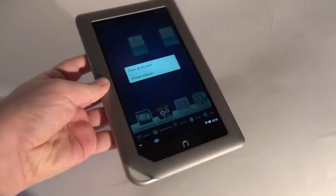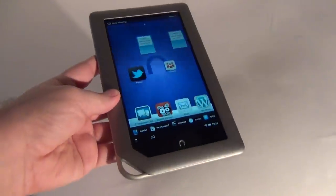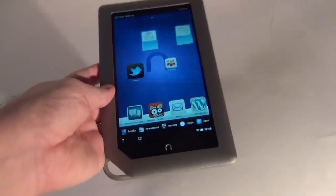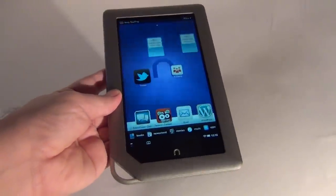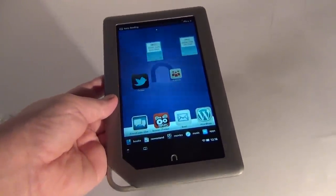It's got an e-reader like format that you may be familiar with — if you saw the Nook Color last year, well, pretty much the same device. The 8GB version of the Nook tablet costs $200 and the 16GB version costs $250.